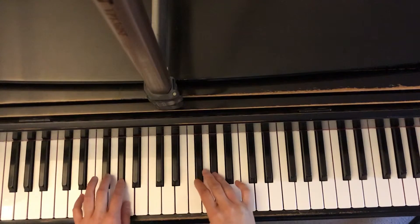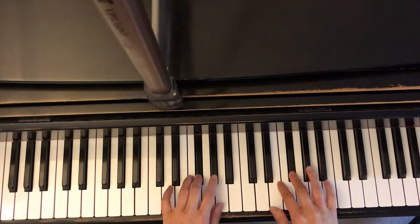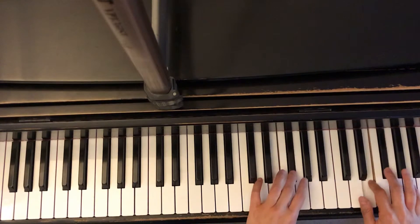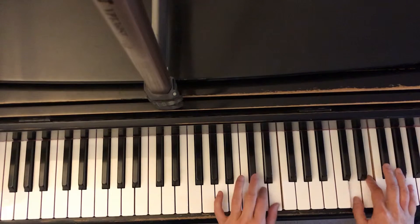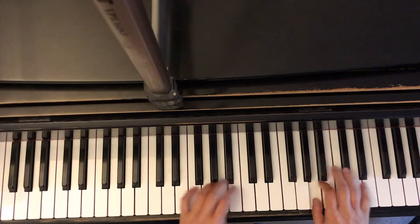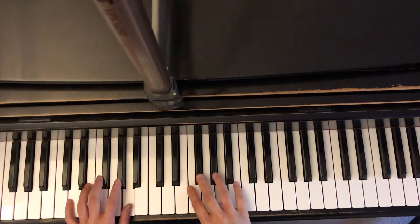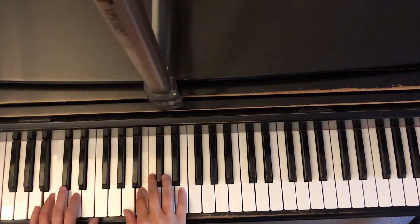Right hand going up: 1, 2, 3, 1, 2, 3, 1, 2, 3, 4. Left hand coming down: 1, 2, 3, 1, 2, 3, 4, 1, 2, 3, 1, 2, 3 — three, four, one, two, three, one, two, three, four, five.